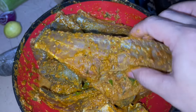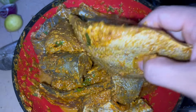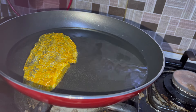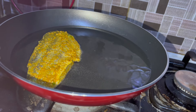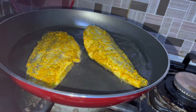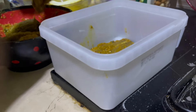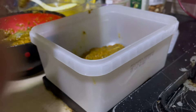It will also be very good and crispy. If it is a small fish, I have cut it from the middle. We will fry it. You can also freeze it in a box, and when you want it, you can fry it then. Enjoy it with dal chawal, butter naan, and you can eat it with chapati too.